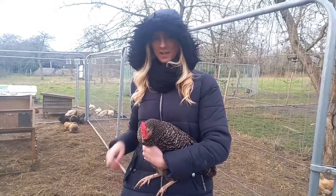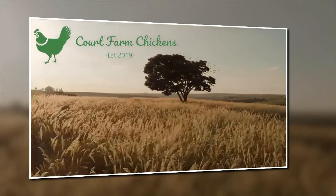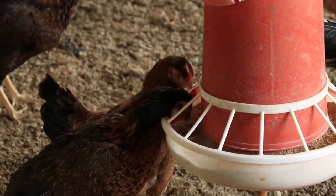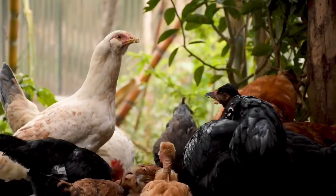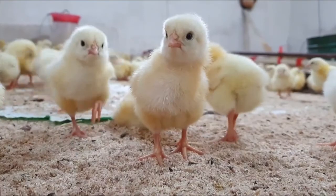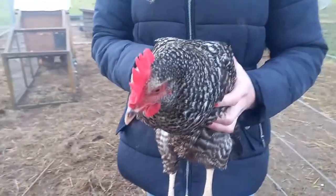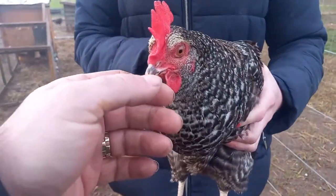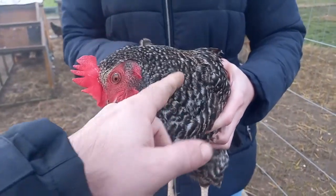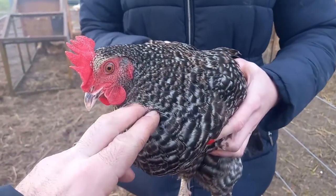Welcome to Court Farm Chickens and today we're talking about the Plymouth Rock. Here we have the Plymouth Rock. Now there are a few different versions of the Plymouth Rock. This is a Plymouth Barred Rock. You do get the purebred Plymouth Rock which looks the same but with more defined stripes. This is the hybrid Plymouth Barred Rock, also known as a Speckledee.